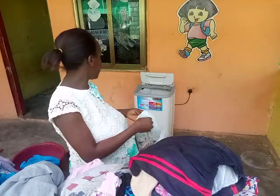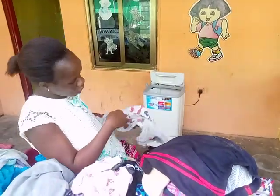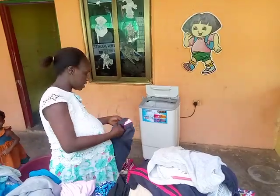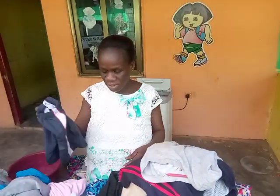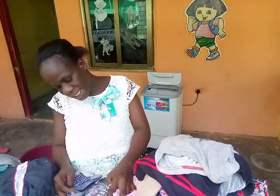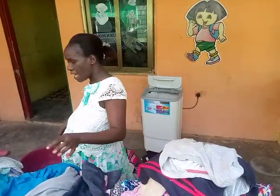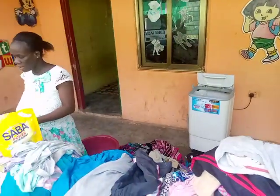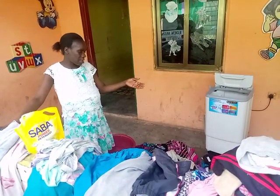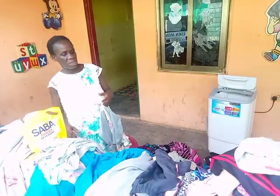What do you do first? I start by loading the dirty things into the machine. First, I select the white ones first into the machine. I then pour water into the machine to the maximum level. Then I pour my detergent on it. I wait for some minutes — whilst I wait, I select the things and group them according to their colors. I am waiting because I just want the clothes to soak for a while.